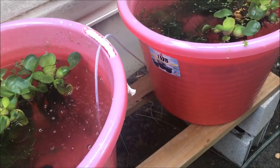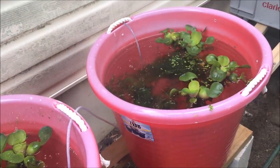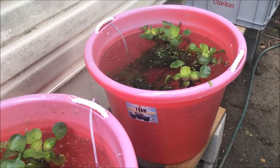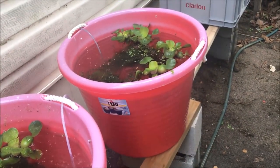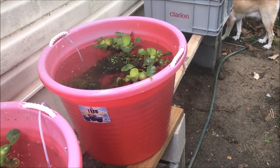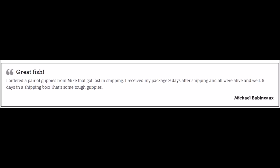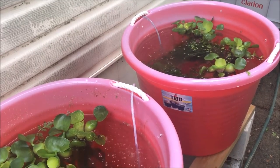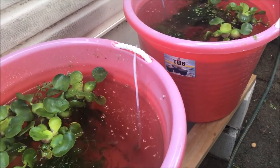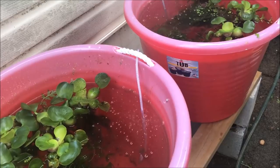I put them out Memorial Day weekend — it was about 85 degrees and 90% humidity — and then for the next three days it was in the low 60s. A couple people messaged me saying they hoped my guppies would be okay. My guppies are pretty hardy. Just two weeks ago I sent guppies to a customer and they got lost in the mail for nine days in the box — he got them and both were alive and healthy. You have to have strong stock if you're going to put fish outside in a pond when you're not sure about the weather.